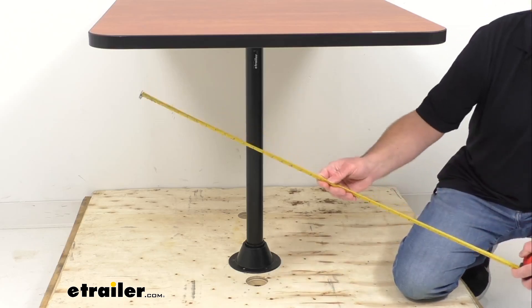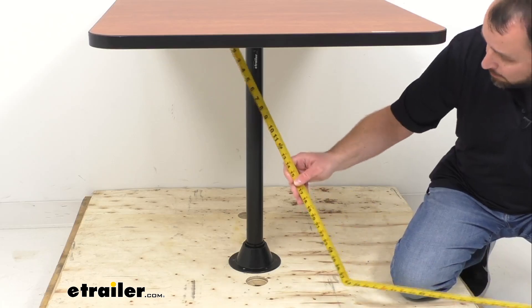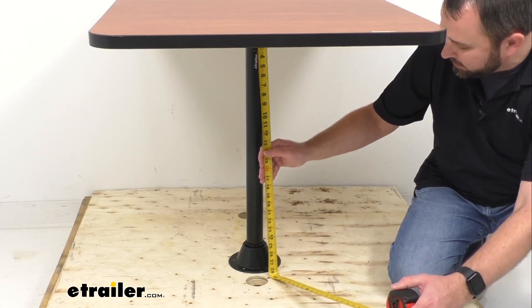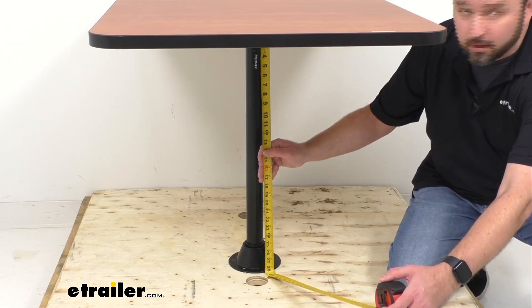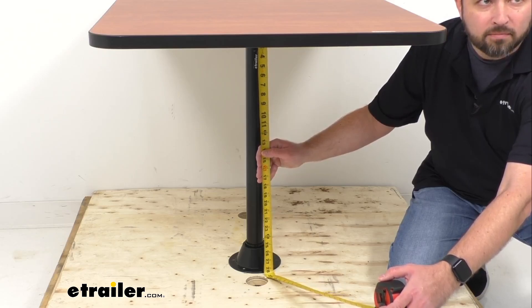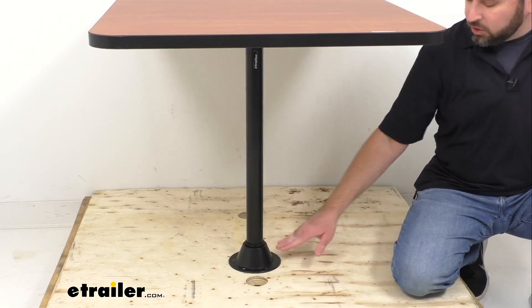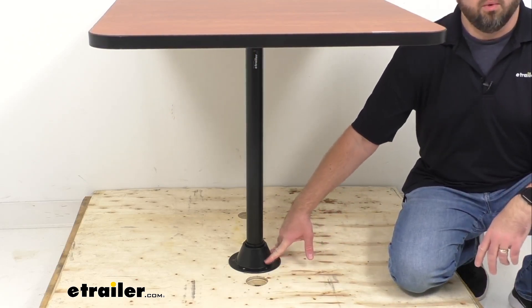I have my tape measure here — let me go ahead and give you a measurement from the bottom of our table to the floor, just to give you an idea of the clearance. As you can see, we are sitting right at about 28 and a half inches of clearance from the bottom of the table to the floor. Again, this is a surface mount option where it installs directly to your floor.